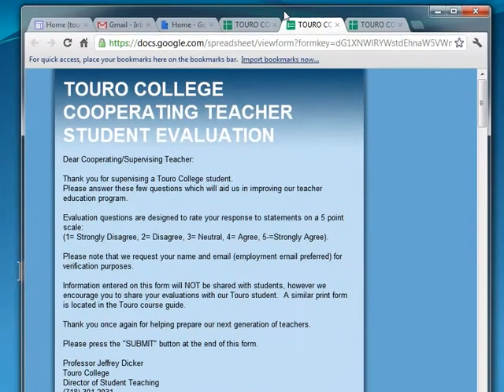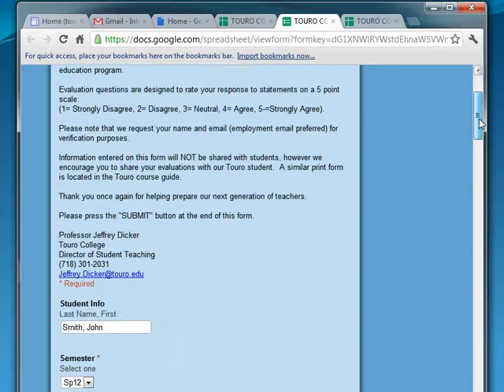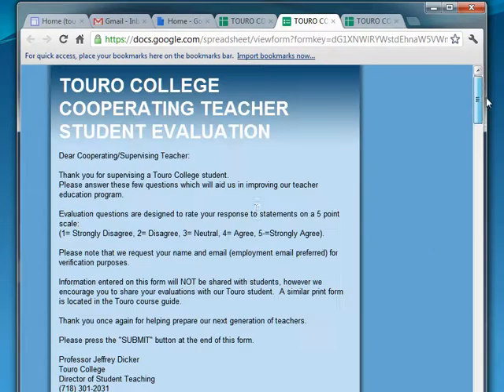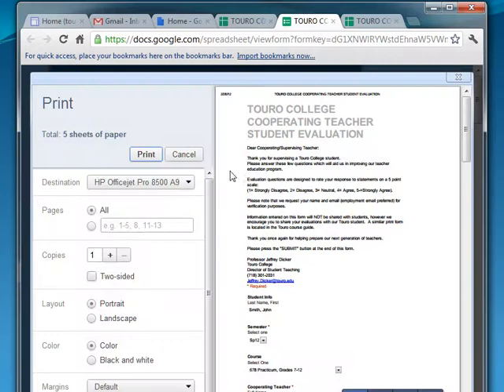Here you're looking at Internet Explorer, the latest version. You'll notice that the information entered for the student John Smith and the semester — we've left the rest empty. If you wish to print it, please click the toolbar and hit print, and you'll be able to print the entire document to your printer.